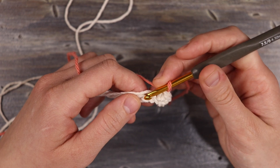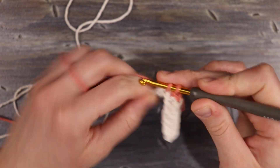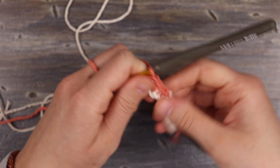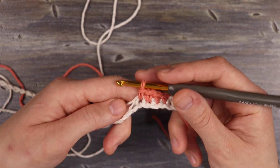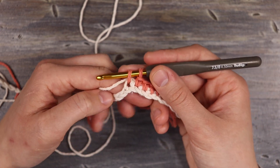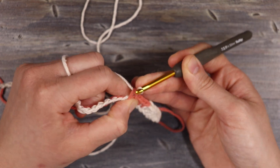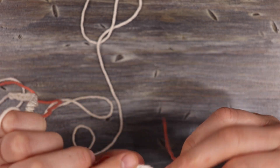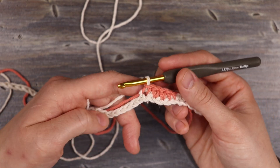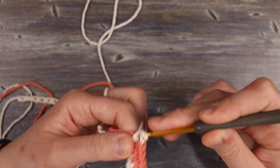We're going to work right over top of that white yarn and work five single crochets in pink. I have my four pink single crochets — I'm going to start my fifth single crochet with pink and finish it with white. I'll grab the yarn over, pull through, and tug this white yarn a little so that if it was dragging through the back we can pull it tight and it's not going to be hanging loose. Now we're going to work our five white single crochets again over this pink thread.